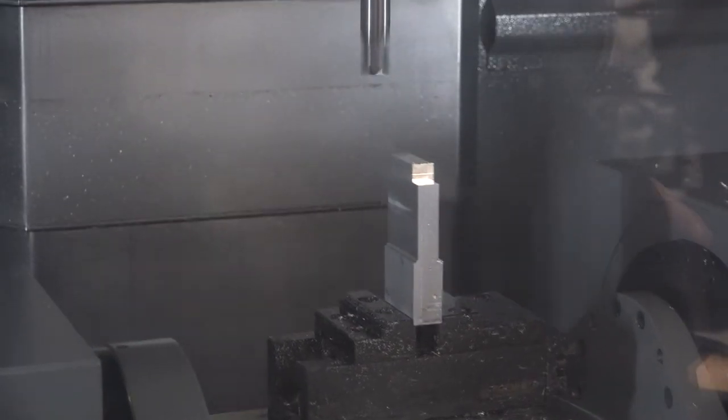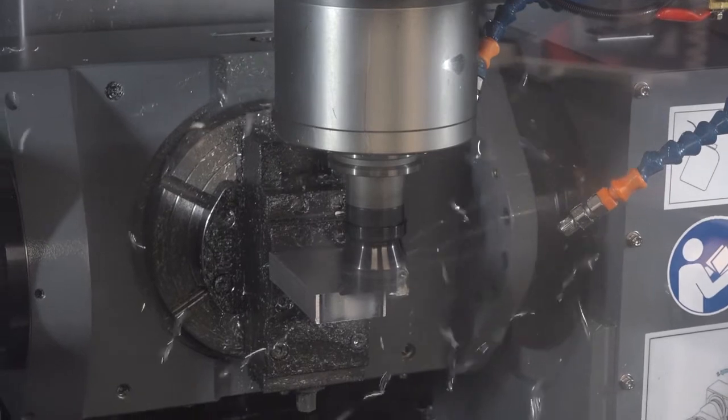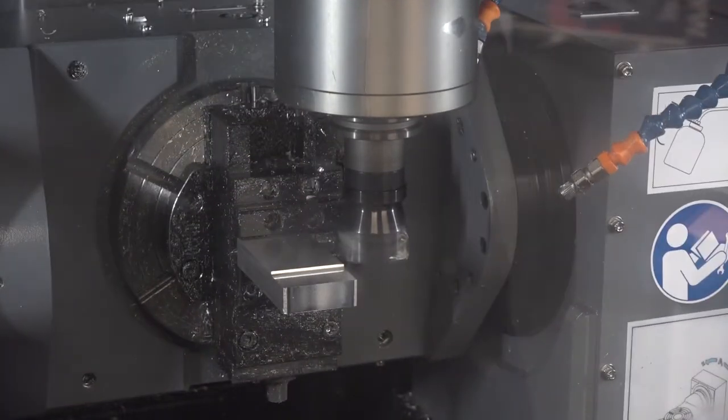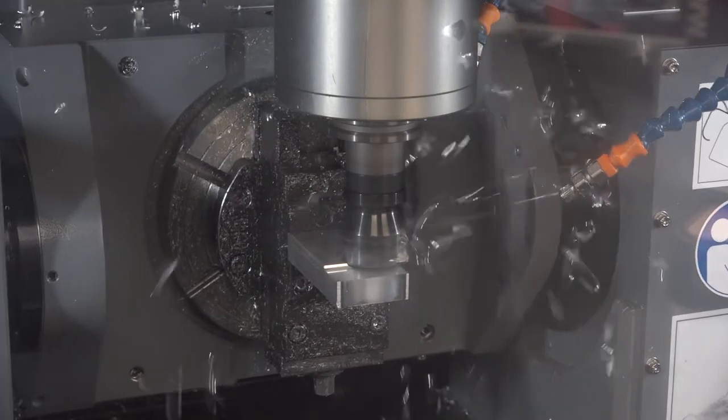All within the same sort of envelope as a VM10 three-axis machine. There's always the common discussion about three-plus-two machining, five-axis machining, four-plus-one — you can do all of those on this. This is a five-axis simultaneous machine, so it's a full-blown five-axis machine.